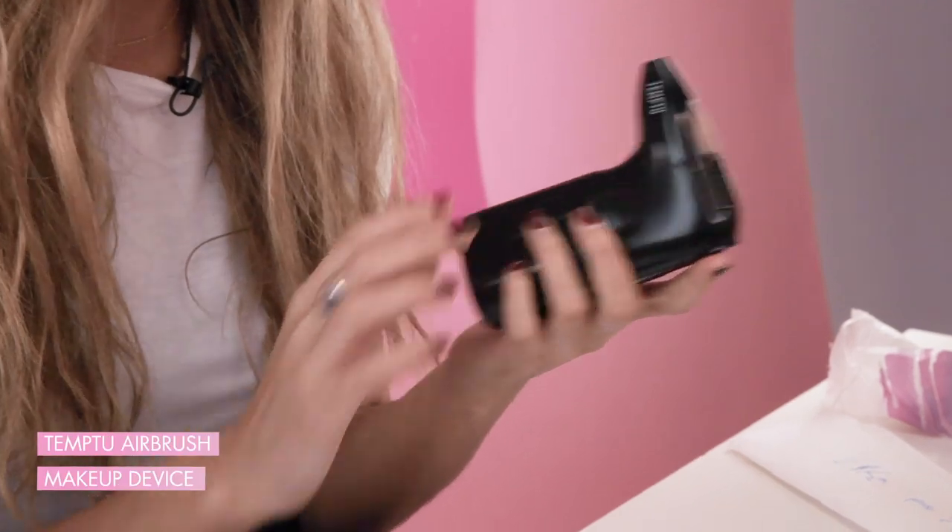So we have the Temp2 airbrush makeup device. This looks pretty crazy and very high tech. I feel like I hear people saying about airbrushing makeup all the time and I have no idea what it means, but I guess it's kind of like spray painting. And already I'm kind of thinking, who would ever need this? But I'm intrigued and excited to try it. This device looks terrifying. If you're super bougie, I suppose this is the new frontier of makeup.